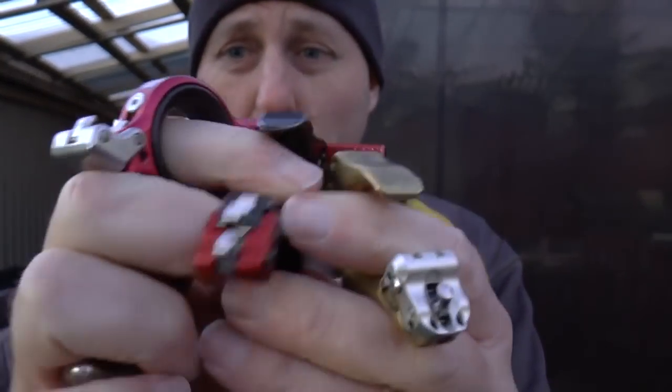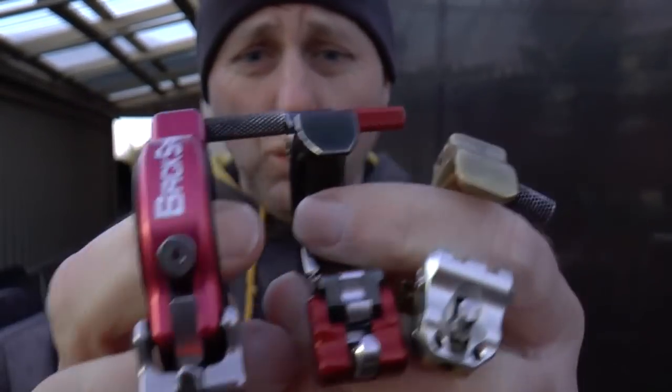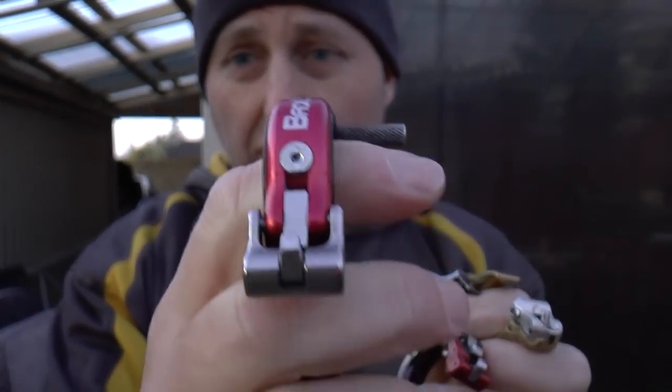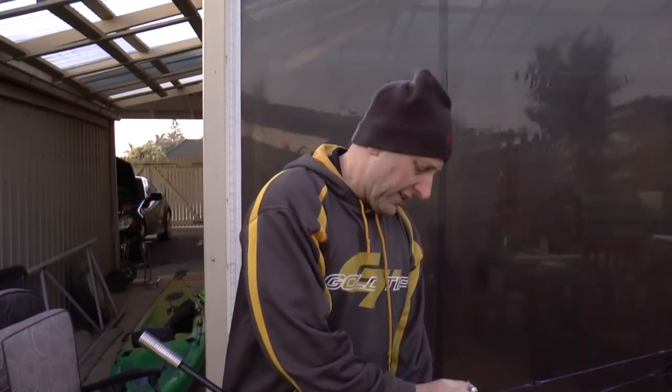Now I want to talk about the width of each of these triggers — let's try and line them up. Clearly the widest of the triggers is the Trueball, the next widest would be the Scott, and the thinnest would be the Truefire Sear. This Trueball one just came into my shop yesterday — a guy was trading his gear and I was like, let's have a shot with it and see how well I shoot. I'm going to shoot a couple of arrows with the different releases so I can explain them to you.